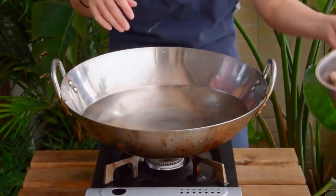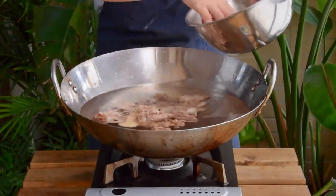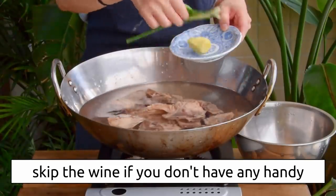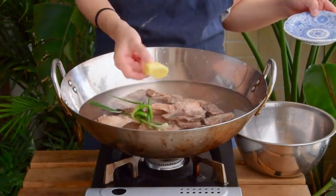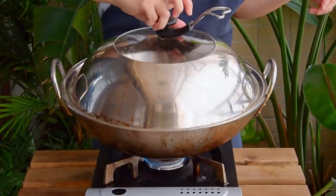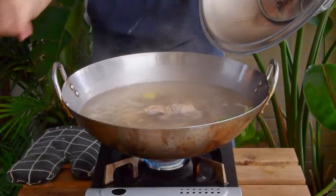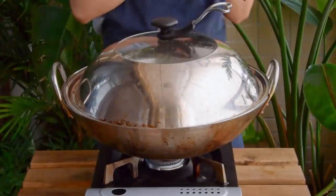Next, to a clean pot with 3 liters of water, add your bone pieces, plus a couple tablespoons of liao jiu (Shaoxing wine), one sprig of scallion tied in a knot, and a 2-inch piece of ginger. Bring everything to a boil, and once boiling, turn the heat to the lowest your stove will go, cover, and let it simmer for about 3 hours.